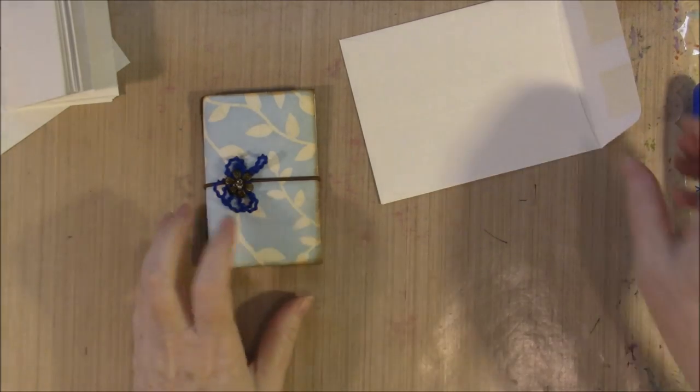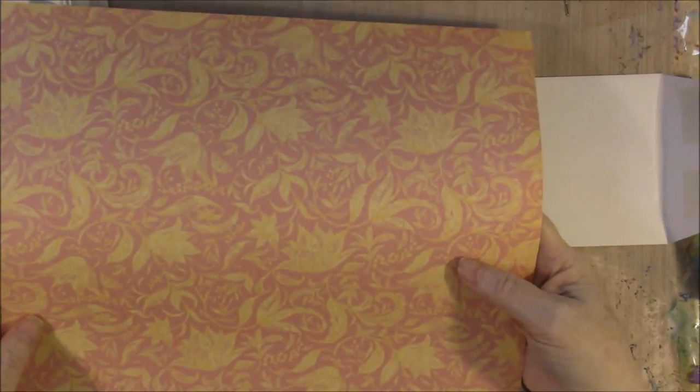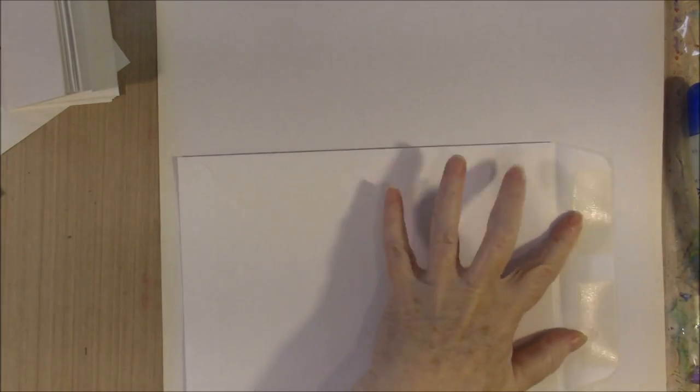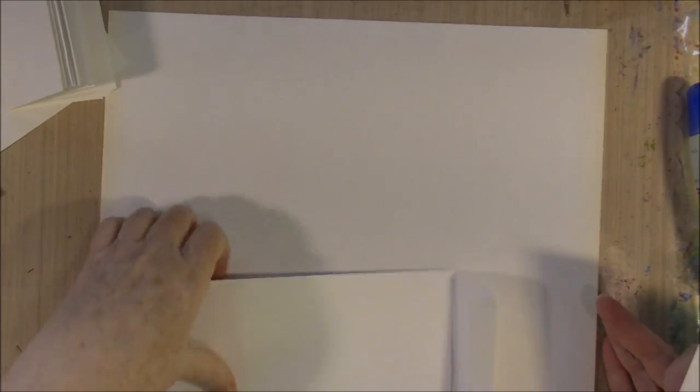Now to finish this one, we're going to need some scrapbook paper — just some lightweight scrapbook paper. The big envelope could be covered the same way. You need to make sure your paper is 12 inches because you're going to need both pieces of it. This scrapbook paper may not be quite big enough — you might have to have two to three sheets of paper.